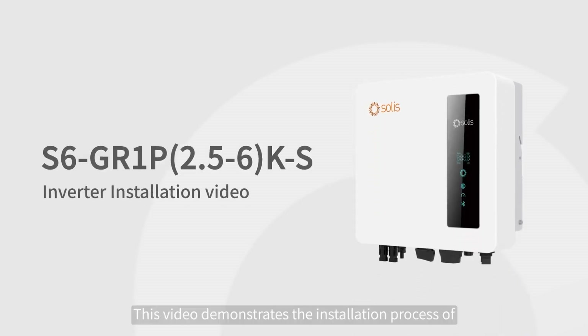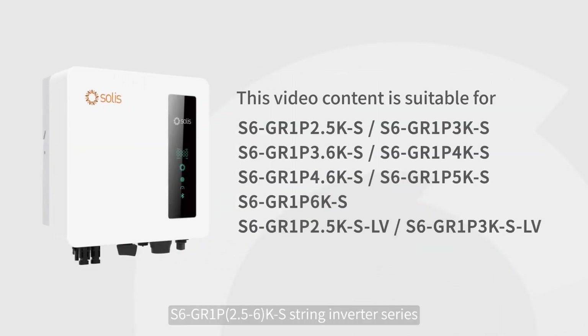This video demonstrates the installation process of the S6GA1P 2.5-6K S String Inverter Series.